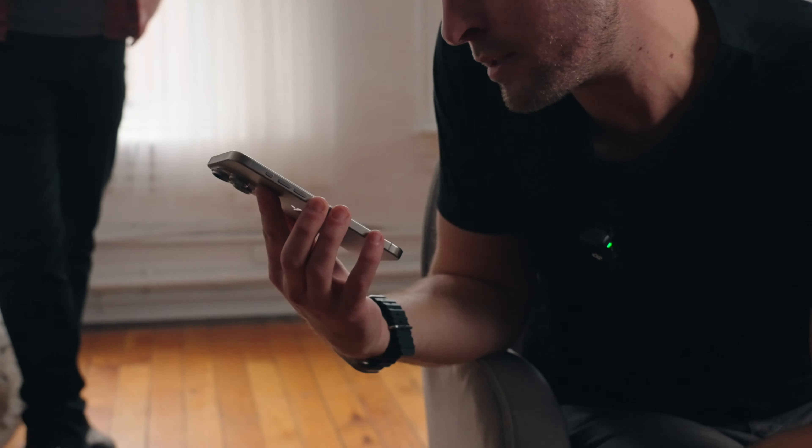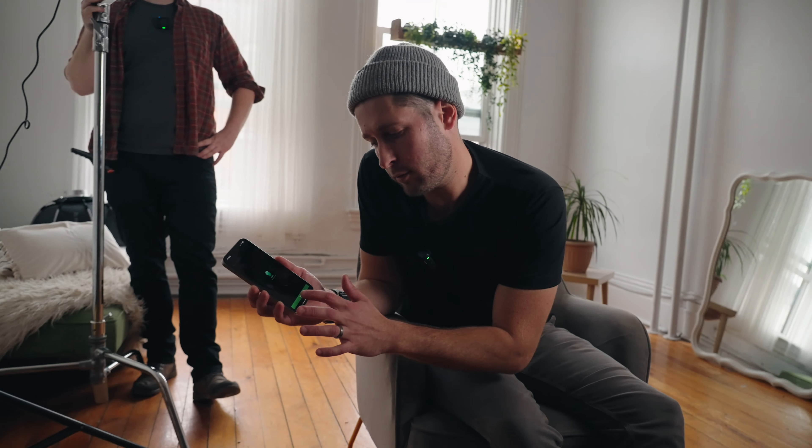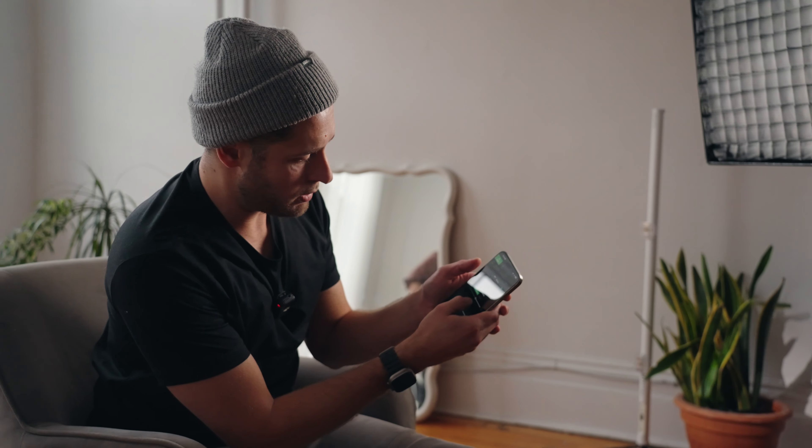One of the other benefits of using all Amaran products is you can download the Sidus Link app and literally sync up all your lights — everything turned on, everything turned off — with just a couple of taps. You can adjust everything individually. You open the app, click 'Add New Fixture,' and it's already found the F22C right there. Tap on it, click setup, and you have full control. We're at 31 right now — let's crank it. The response is almost immediate. You can go all the way up to 7500K and all the way down to 2500K, and it's full RGB.